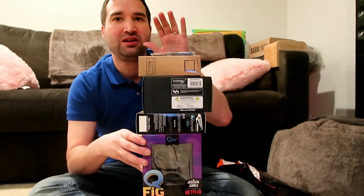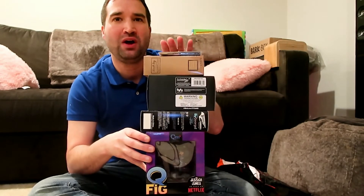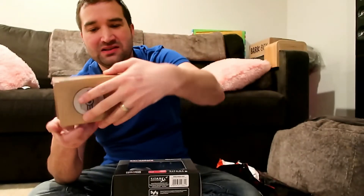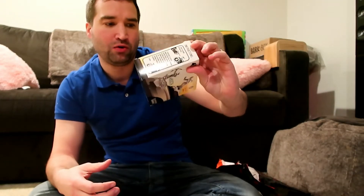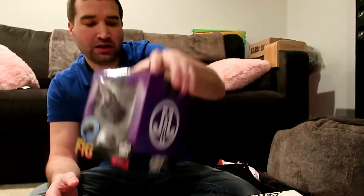I'll be doing the giveaway this next Sunday the 21st. I'll try to film the video and have it ready to post before 8 o'clock. If you didn't see that video, check it out — but the items are: a wallet, a Vault Boy bobblehead, a Battlestar Galactica item, a Green Arrow collectible hood ornament, and a Jessica Jones figure.